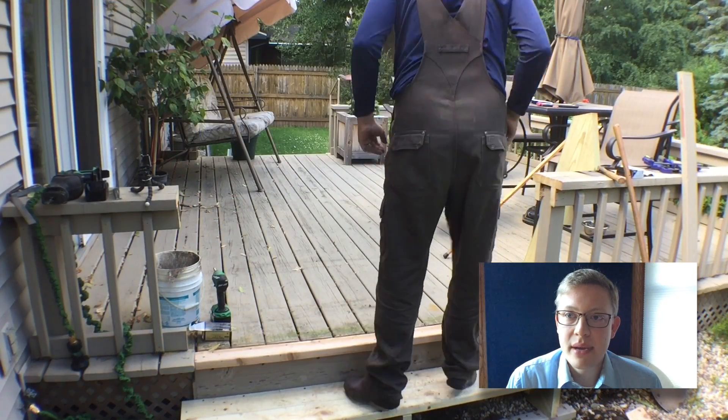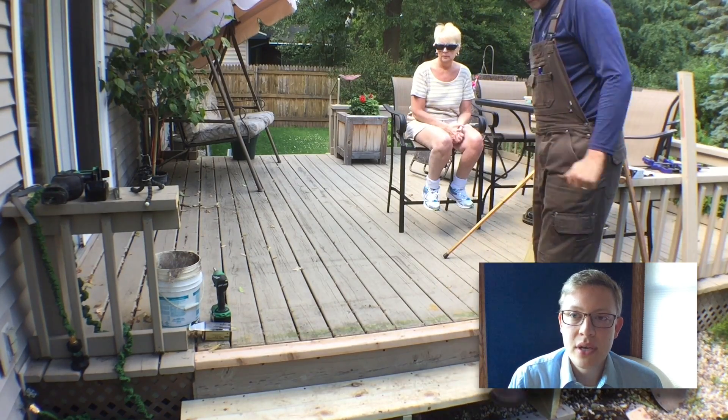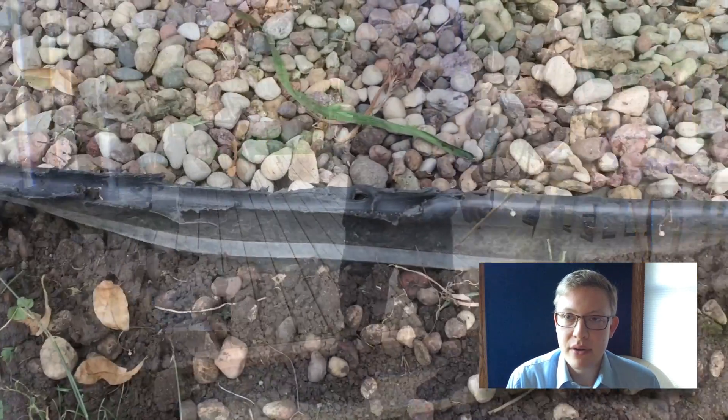That works pretty well — it passes my weight and my jumpy test. You can see it's still a little bit wobbly though; I had some work to do there and it hadn't been buried yet.